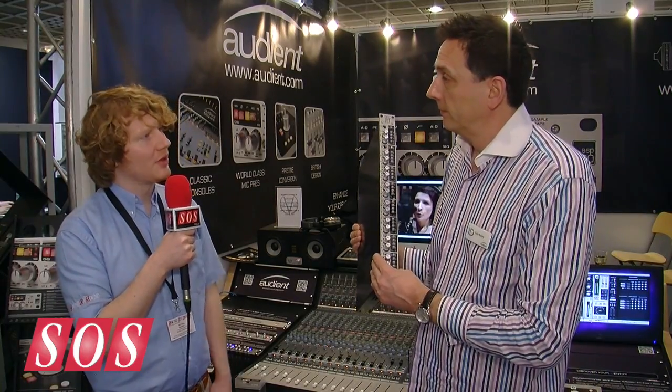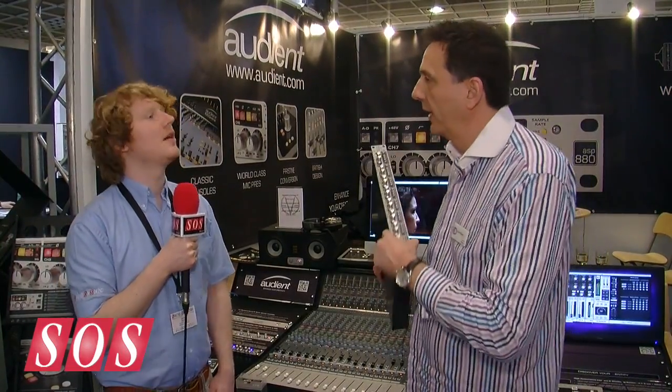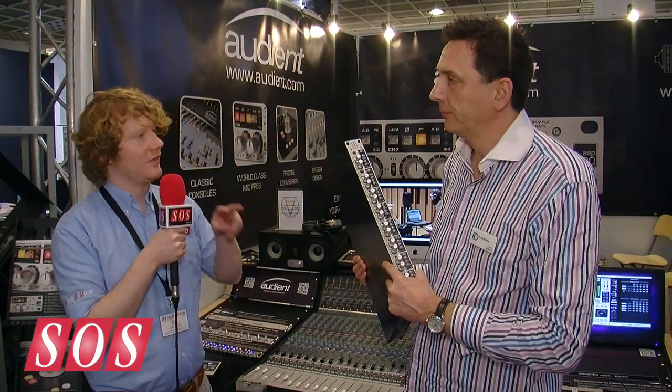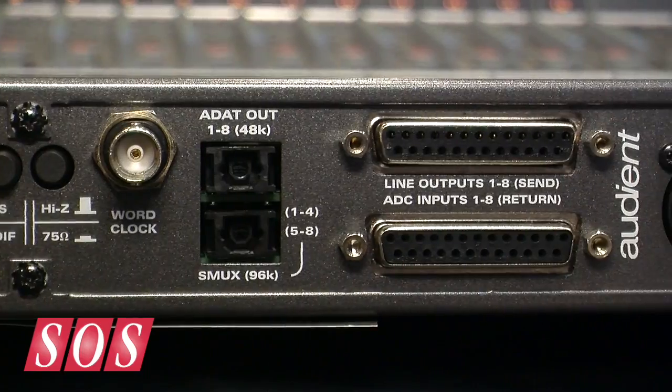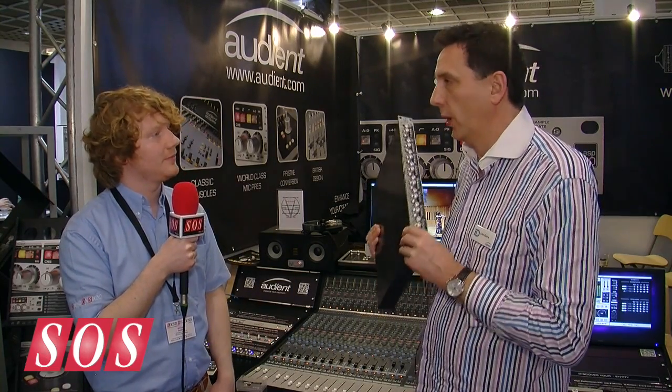So what's the maximum sampling rate that it can handle? It goes up to 96k. We use S-Mux for the ADAT, so you can use ADAT at 96k. So do you have two ADAT outputs then, and you do it that way? Right, okay. So that's for the full eight channels? Yes, you can have all eight channels working at 96k.